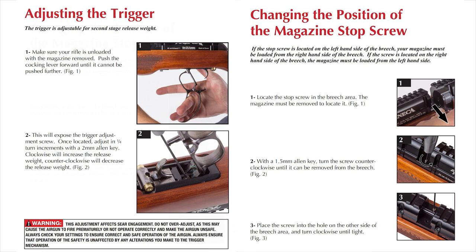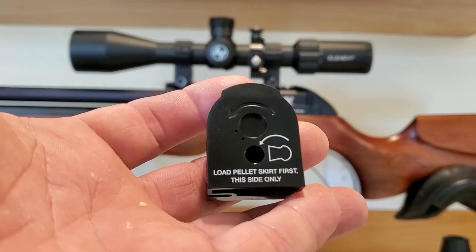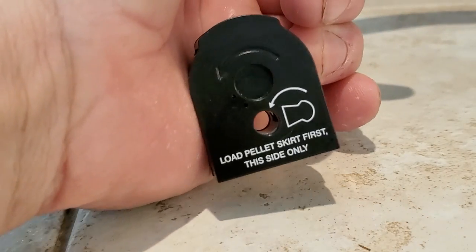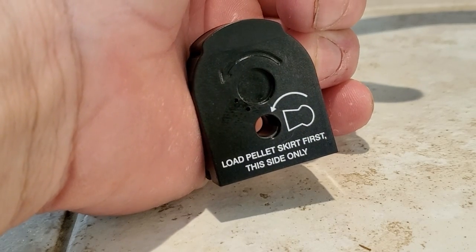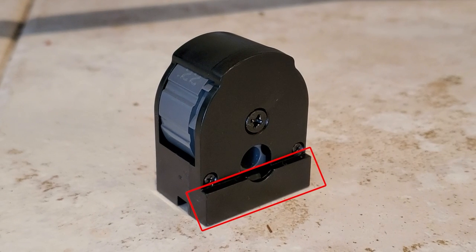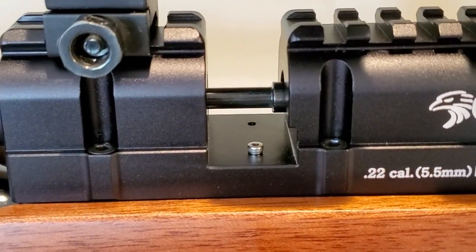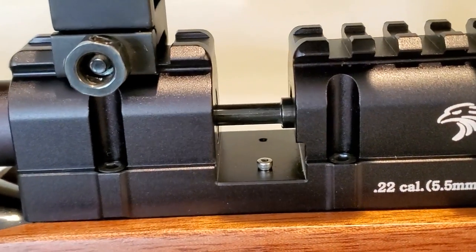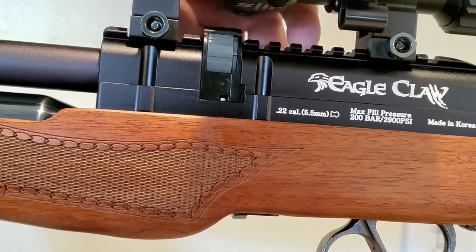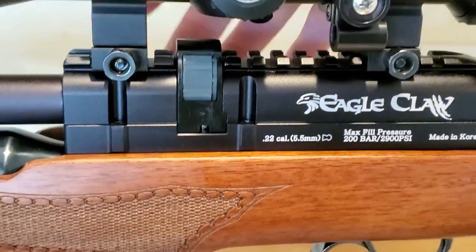A couple things I noticed in the manual: the trigger is adjustable, but I would never recommend adjusting triggers on air guns. Also, you can move the stop screw from left to right so this gun can be loaded from either the left hand or right hand side. The magazine says to load pellets skirt first on this side only. You basically drop a pellet in, spin it to the next one in the direction of the arrow until it's full. Then slide it into the magwell - it snaps in beautifully. The stop screw stops your magazine perfectly in place.